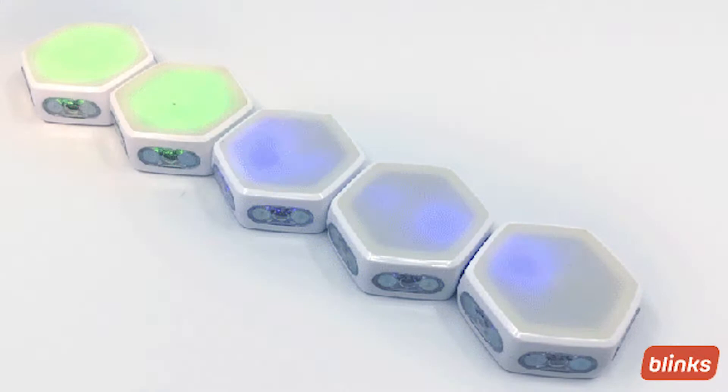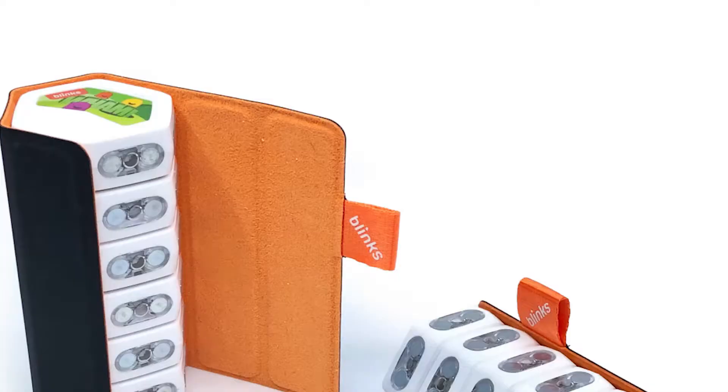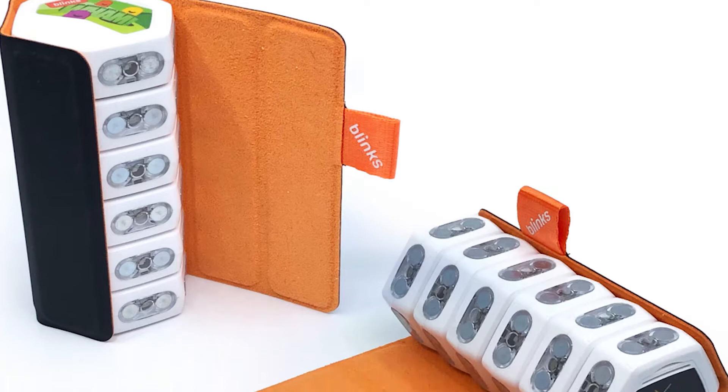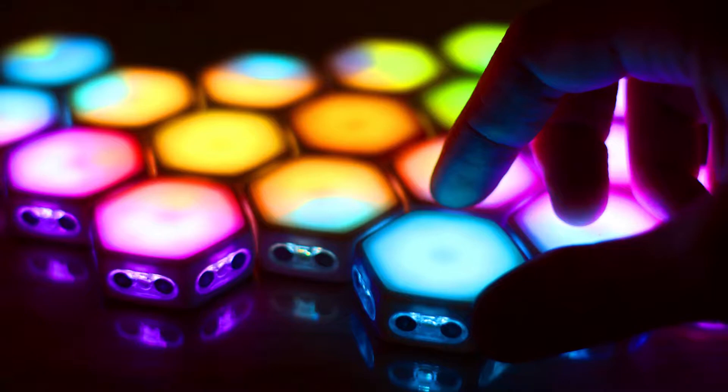In each set of Blinks — both the core set and the expansion — you get six of them from the base game set, but in a lot of cases you can use more or less than six depending on the game. Each and every one of these Blinks has their own unique game that can be taught to all the other Blinks you own. For instance, if you want to play Honeypot, you simply tap that Honeypot blink, attach it to the rest, they all learn the game, and then you can begin playing.